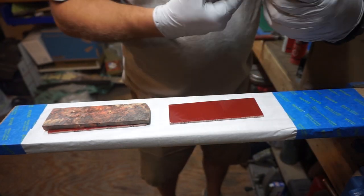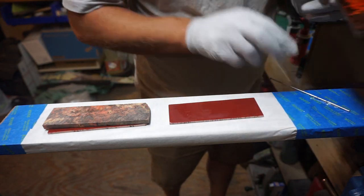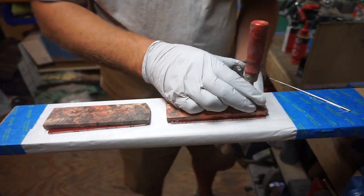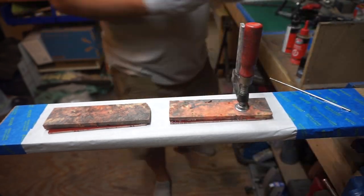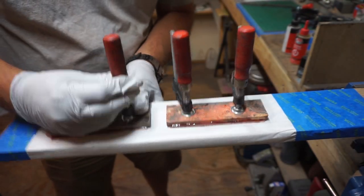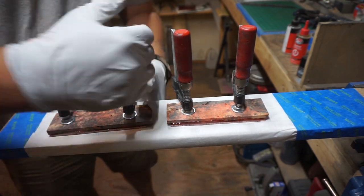I'm putting thin layers of glue on here and then getting it clamped down as evenly as possible. I'm not cranking the clamps down — just putting enough pressure to make the bond happen and let a little bit of squeeze-out occur. If you go too hard you'll squeeze all the glue out and won't get a very good bond, so just be careful with that.